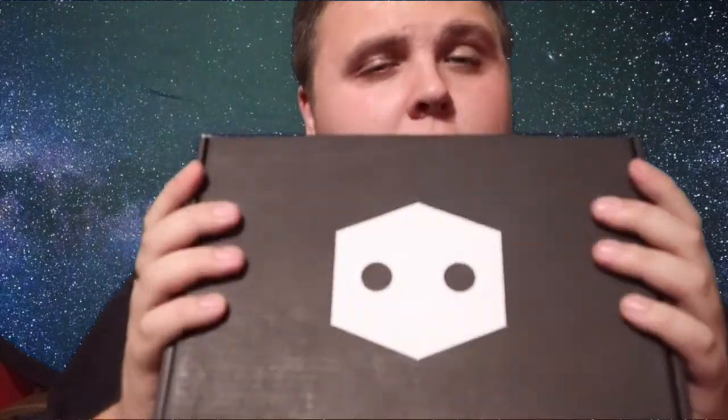Hey guys, welcome back to the Nerdy Collector! Today I am doing this Funko Pop in a Box mystery pop unboxing. I picked up this mystery box for 15 pounds at London Comic-Con. I do not know what's inside — I hope I get two good pops in here, I really really do hope so. I'm going to open this right now, no time to waste, and we're going to see what I managed to pick up from Pop in the Box for 15 pounds at MCM London Comic-Con.